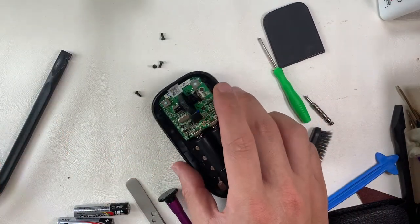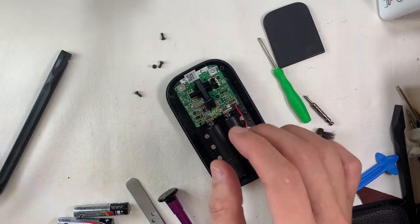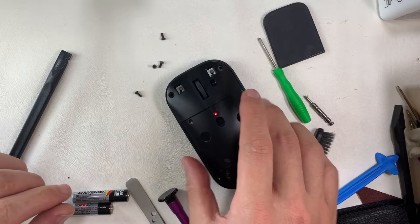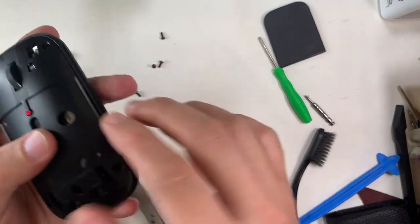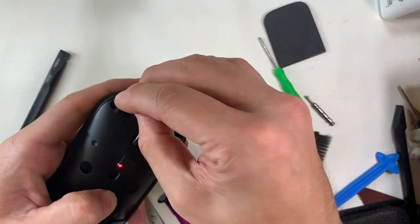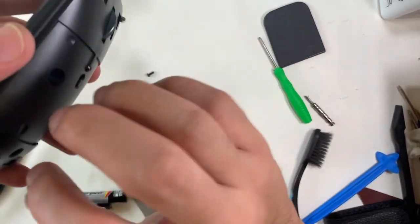Before closing up, we do a preliminary check — install the battery and make sure the lights are on, then try to link it to the laptop. The red LED light indicates the battery is low, so we should change to a pair of new batteries. Once that's done, we can close it up and install the T7 screws.